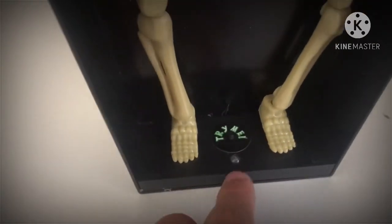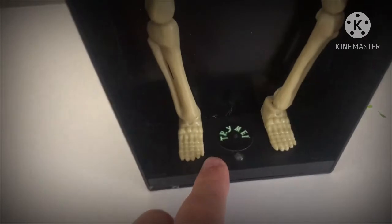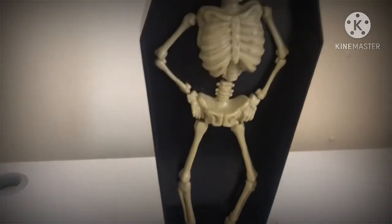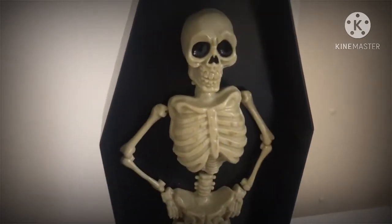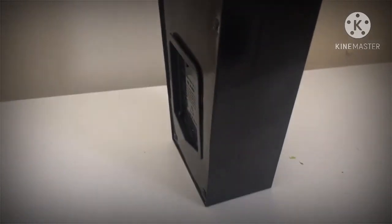This guy's base has a little LED light that illuminates him when he's switched on. Behind, we've got his try-me button there. One thing I should mention is that this guy doesn't have a sensor, so that's a bit of a shame, but never mind.